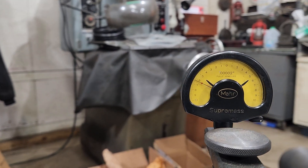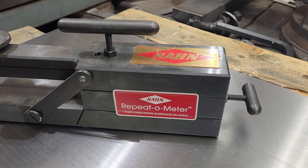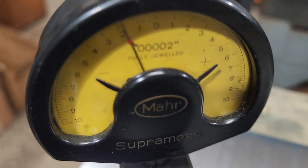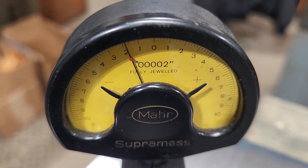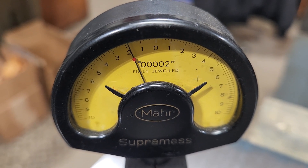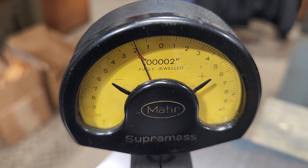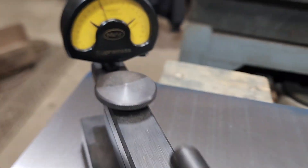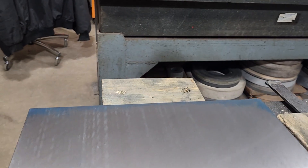What I'm using is a repeat-o-meter. It's a three-point contact and it's got a super mess indicator on it. The one you see there is one tenth, and it reads up to one thou plus or minus one thou total.